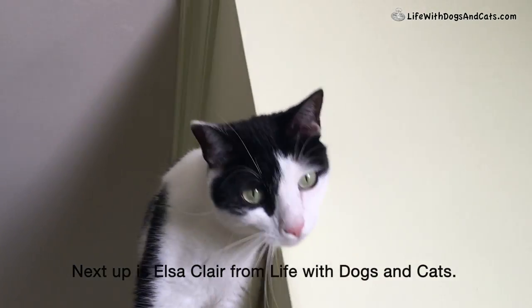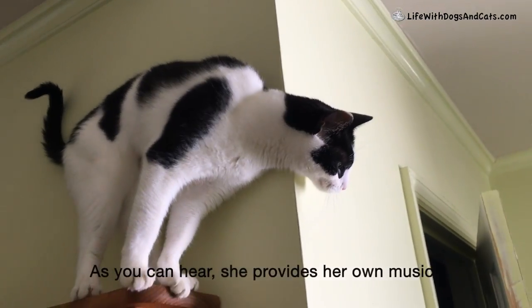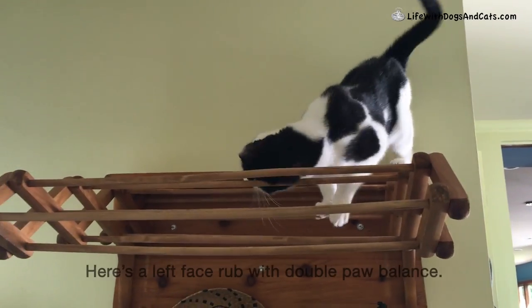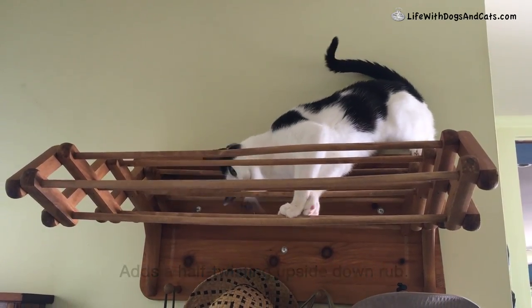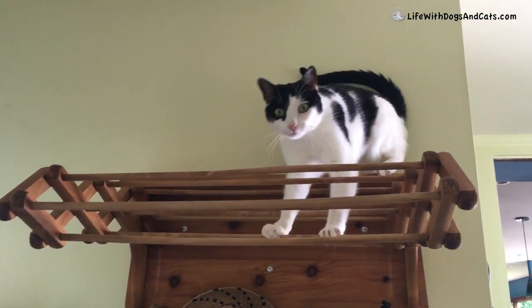Next up is Elsa Clare from Life with Dogs and Cats. As you can hear, she provides her own music. Here's a left face rub with double paw balance. She adds a half twisting upside down rub. A triple! High degree of difficulty there.